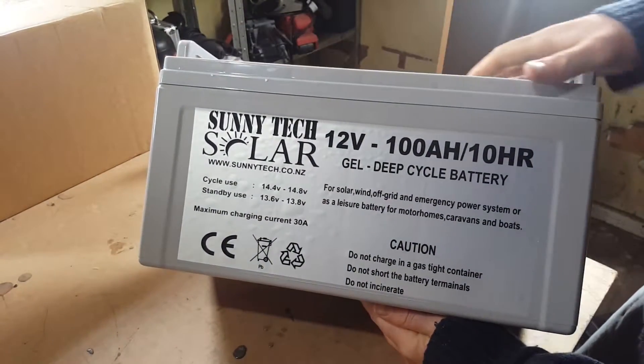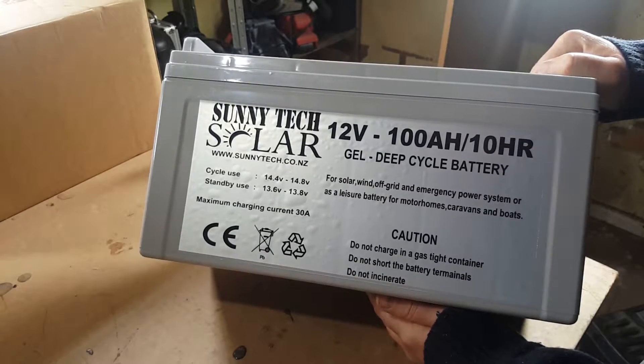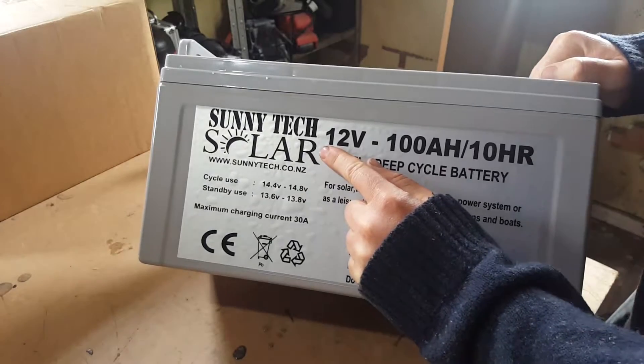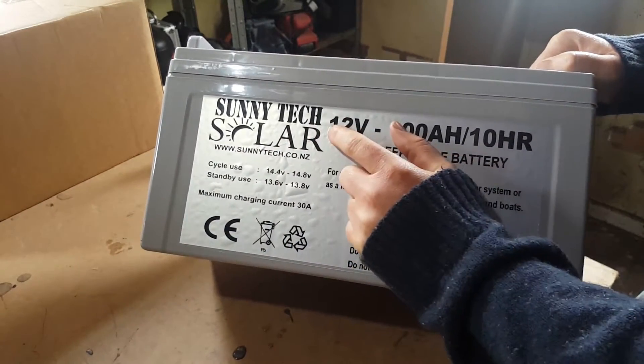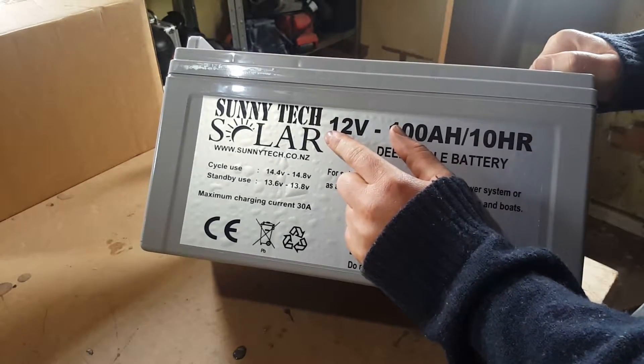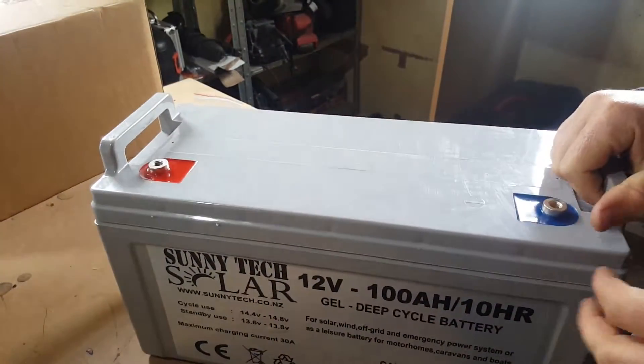Here's the 12-volt 100 amp-hour gel deep cycle battery. This is the company I got everything from — Sonitech in Hamilton.